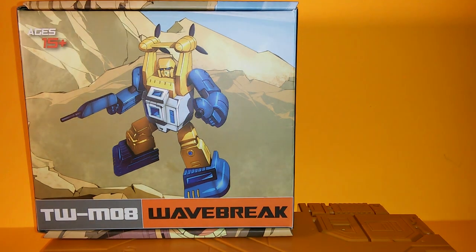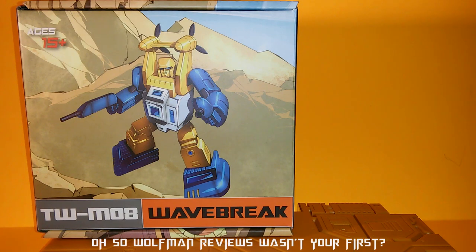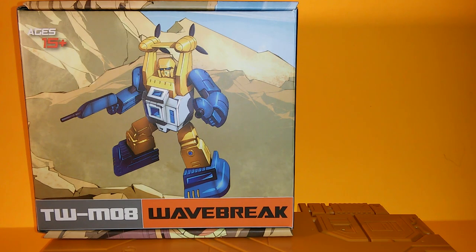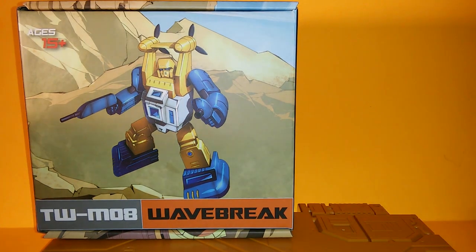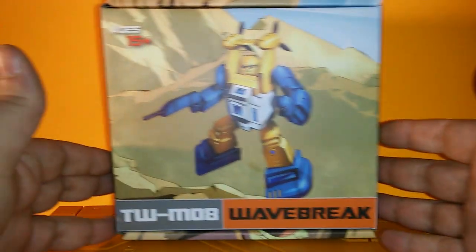Hey everybody, this is Derivative. I'm doing my first video review. We're going to be reviewing Toy World's MOA Wavebreak. I haven't seen anybody do a review on them yet — I figured I'd get out there and get some people some information, because this guy has some problems.